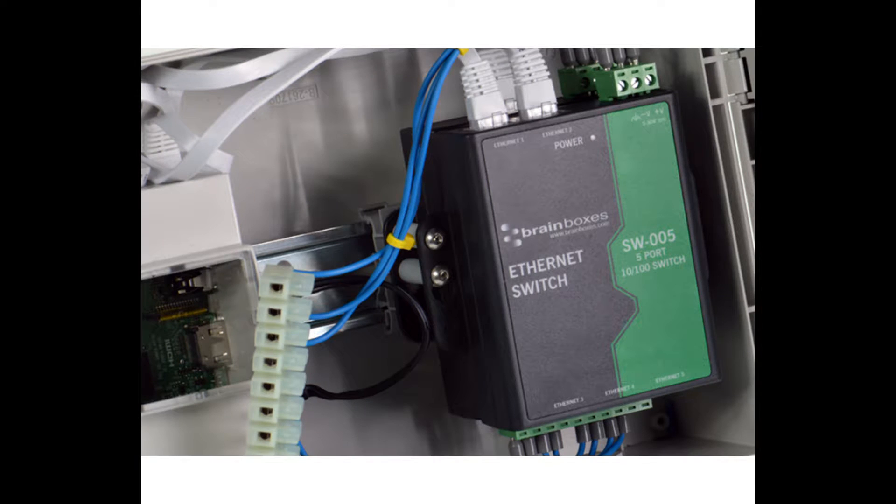One of the ways engineers choose to install our standard range products is to stack them, and this can save you valuable space inside your DIN cabinet.